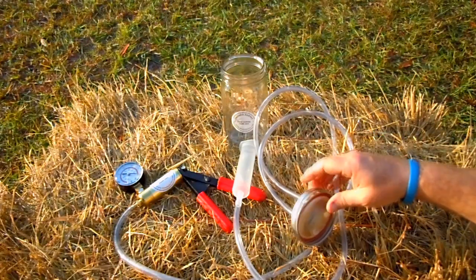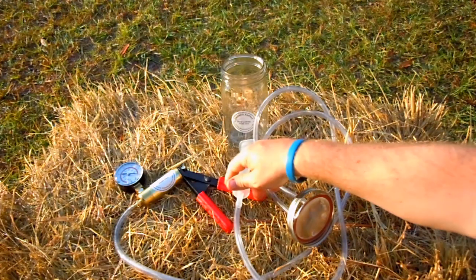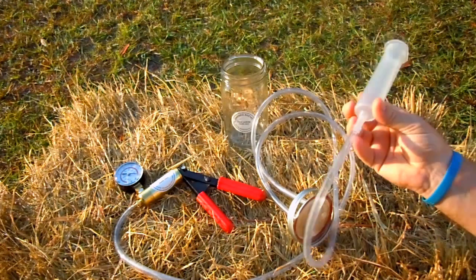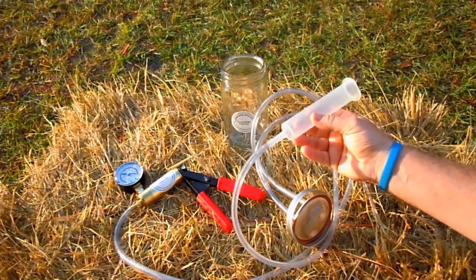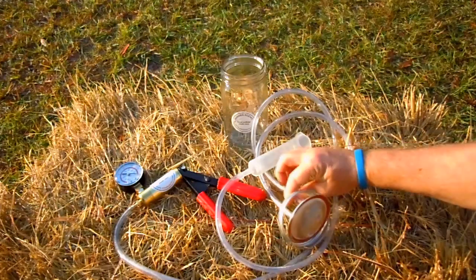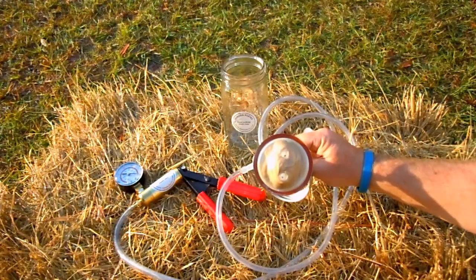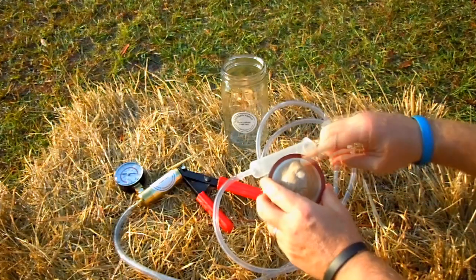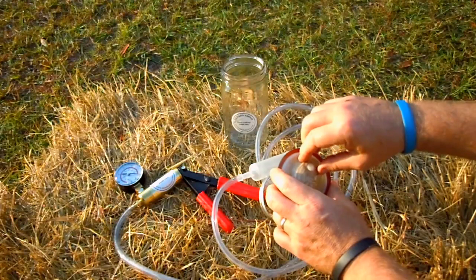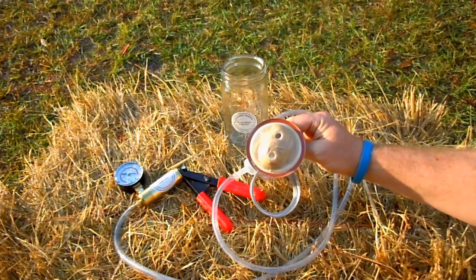What you get is a bunch of Dansha Farms stickers placed on otherwise very generic parts. This is really difficult to clean overall. Does it pump milk? Yes. Is it hard to clean? Absolutely. Is it impossible to disassemble for cleaning? Yeah.